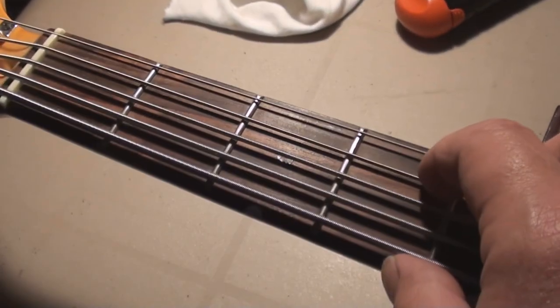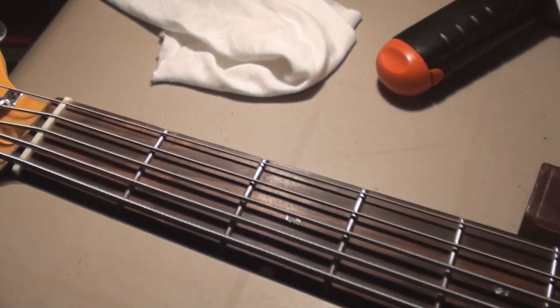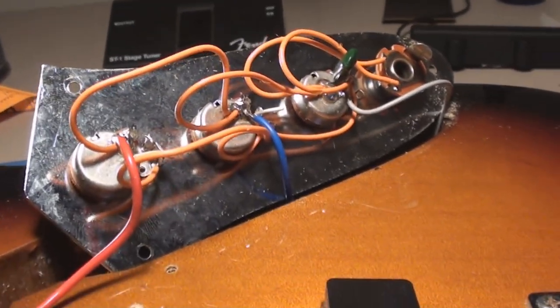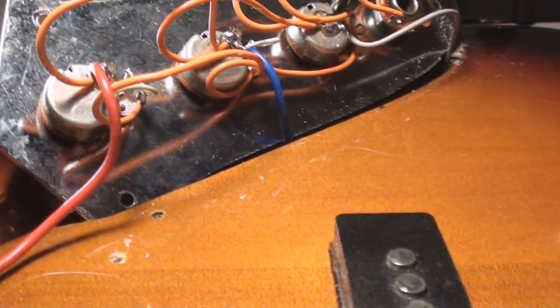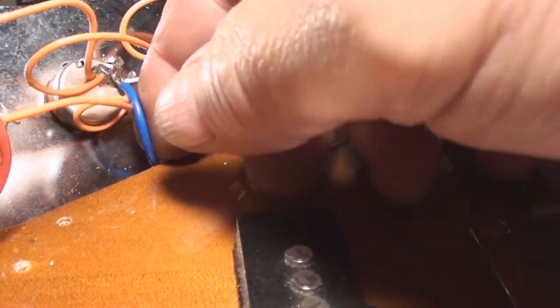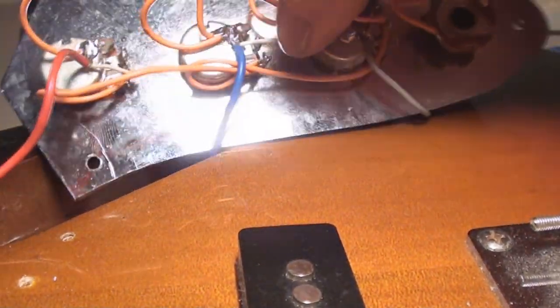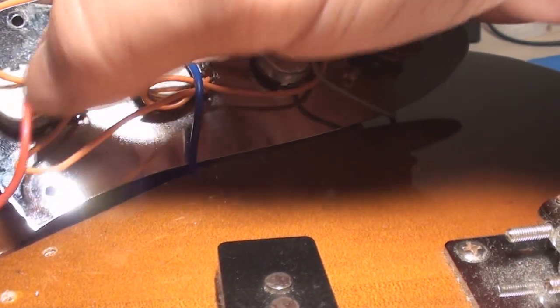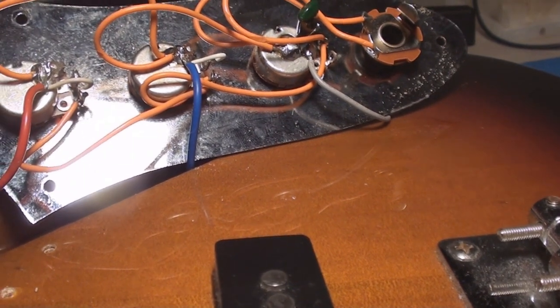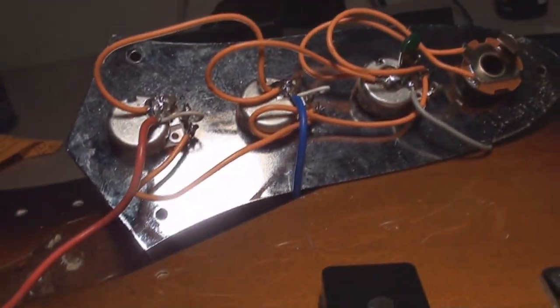What do the frets look like? They're not worn out. It's a five-banger, so let's rip it all apart. There it is — all out and open with its teeny weeny little potentiometers and all that fun stuff.